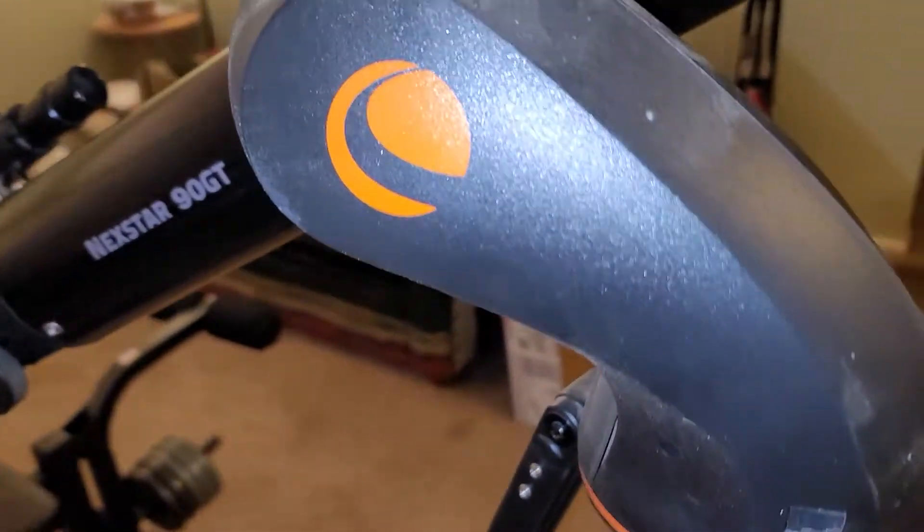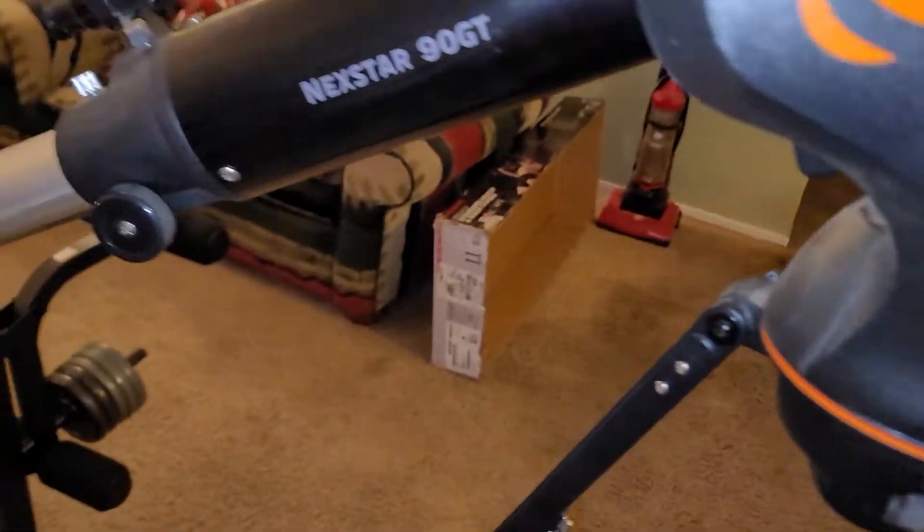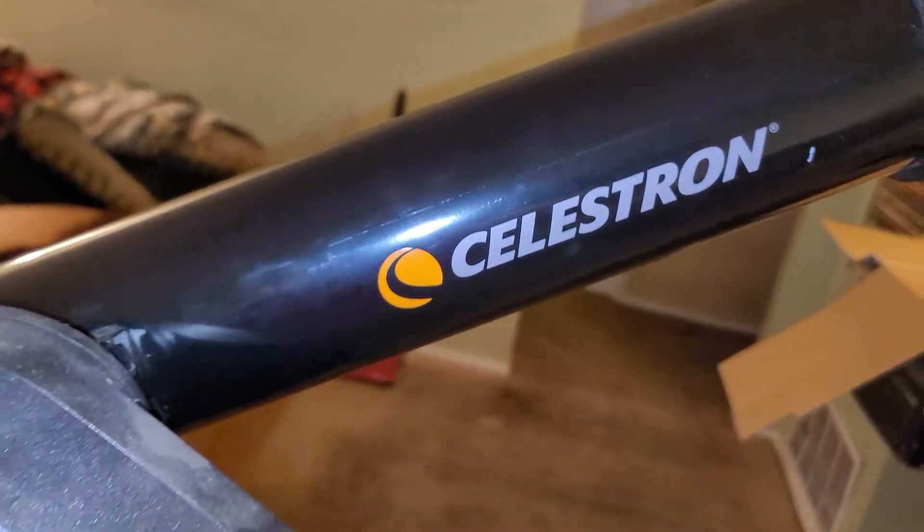So this is like an electronic computerized mount. This is a Nexstar 90 GT Celestron.